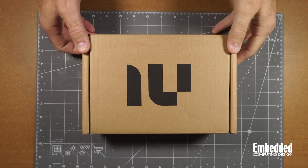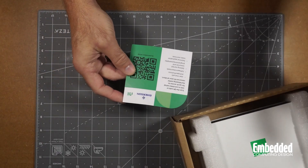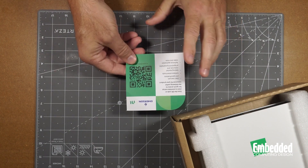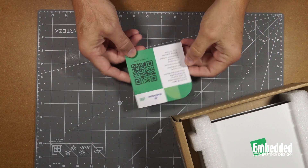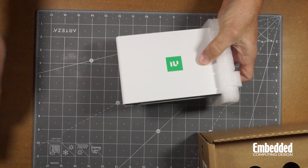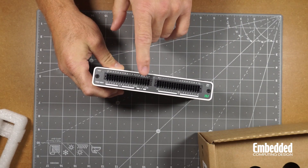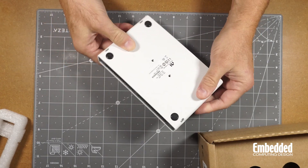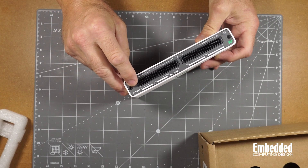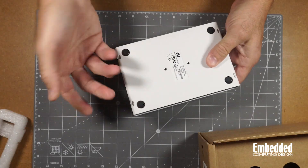Here's the box with the NI MioDAC in it. There's no real manual, but you've got a QR code that you can scan and go to different things — some different videos and resources on there. The unit itself looks nice, solid feel to it. Looks like a metallic case with maybe some powder coating. It has a number of analog and digital inputs and even some outputs. This particular unit is the USB6451, so that's the second-highest-end model out of the four available.